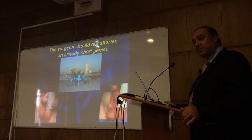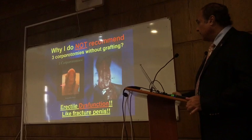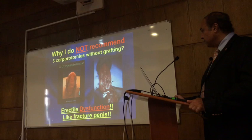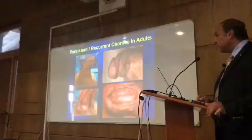Why I want to avoid deep corporotomies — this is 6 months after deep corporotomy. There is no tunica albuginea. It is exactly similar to when you have a penile fracture. If you go through the tunica albuginea injury, the patient will have erectile dysfunction. Sometimes persistent erection and temperature changes may be due to scarring.